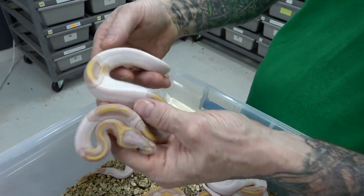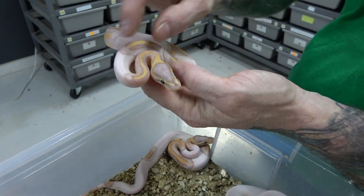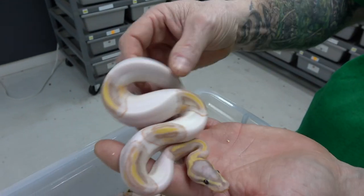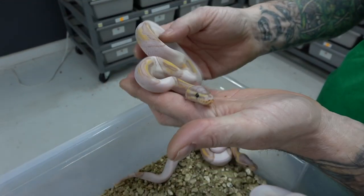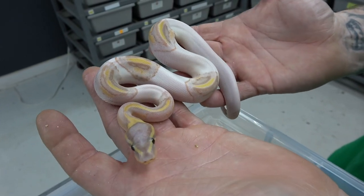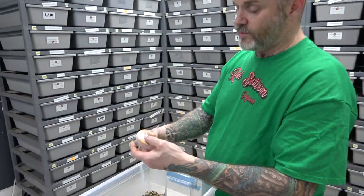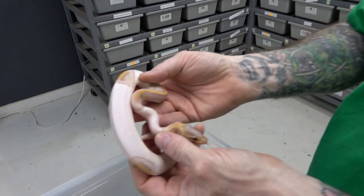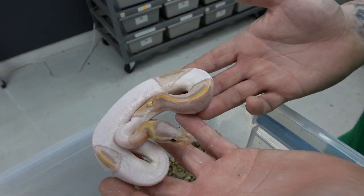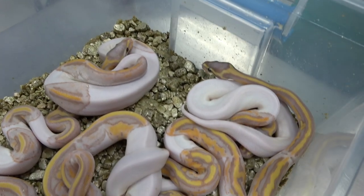This one here has perfect little saddles — saddle here, saddle here, saddle, saddle — it's actually almost perfectly planned out. It'd be cool if there was another one right here, but pretty cool-looking. These things will color up and when they do they look amazing.